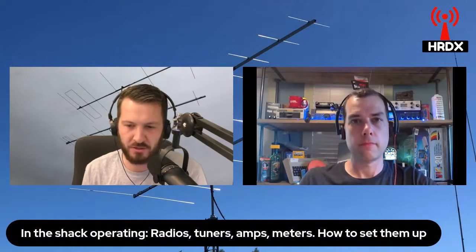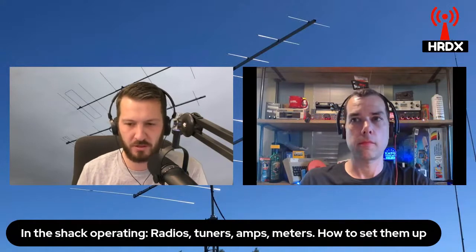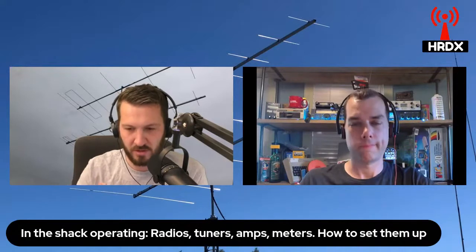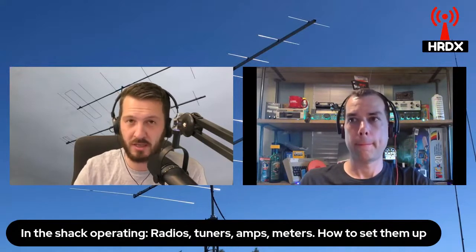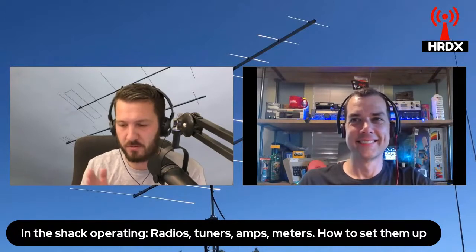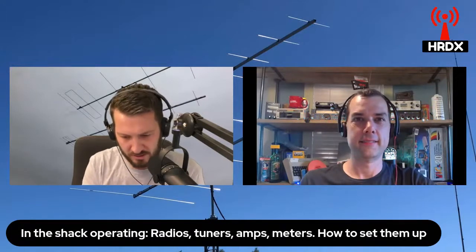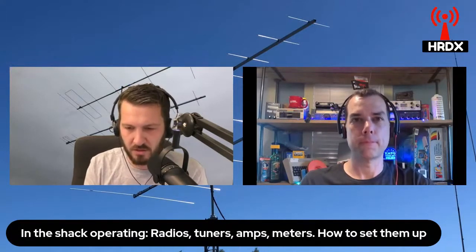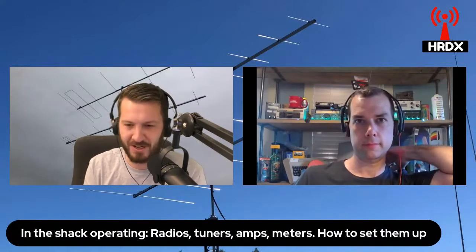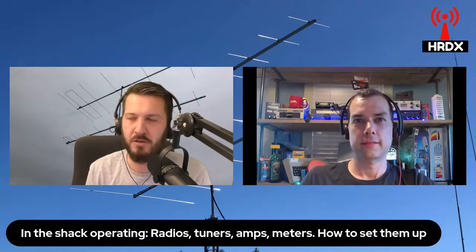Manual and automatic tuners are fairly self-explanatory. A manual tuner is when you actually have to manually move the dials and watch the SWR meter, trying to get that as low as possible. Automatic tuners do that automatically — they have a set of relays and switches and they go through trying to find the correct tune. That's why when you press tune on your IC-7300, you hear it go click, click, click going through all the relays to find the correct tune.